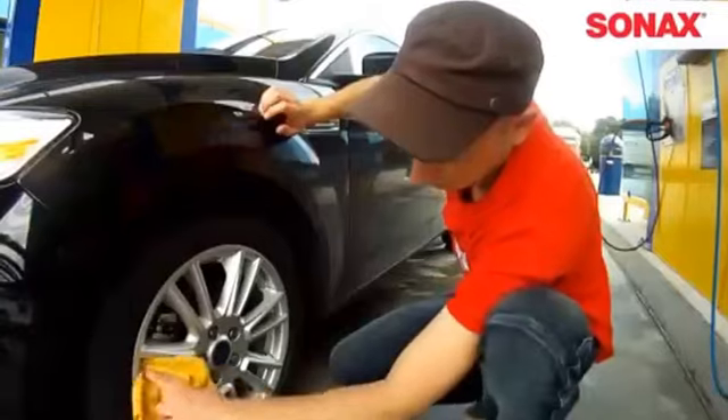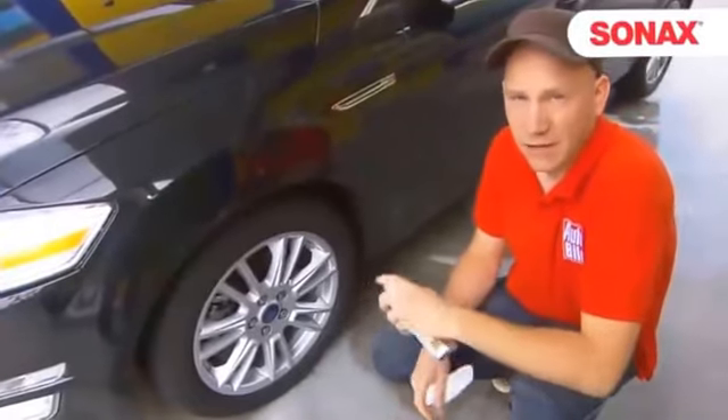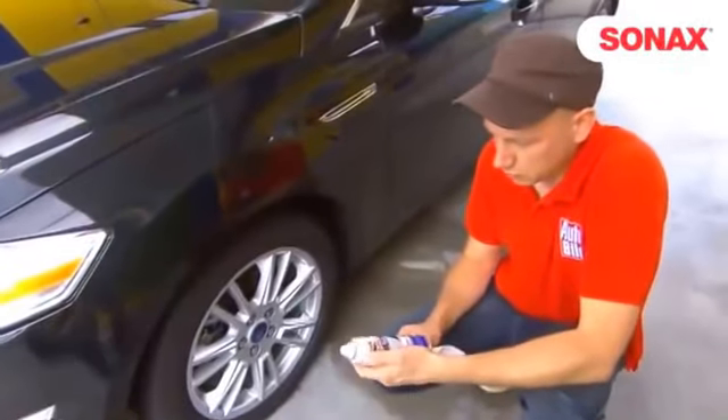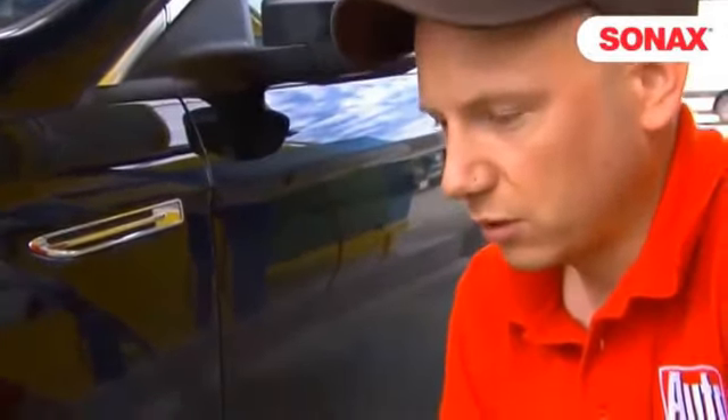Now there's only one step more to go for them to be ready for storage or the summer roads — the rims should be preserved or sealed. Use hard wax or a nano sealant for this. I have chosen a nano sealant which produces an extremely hard layer on the rim's surface.